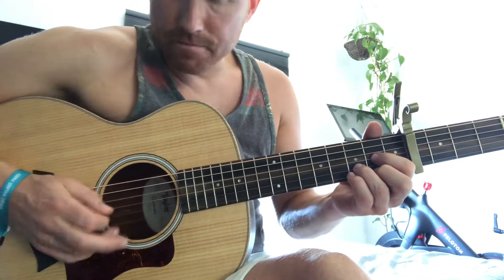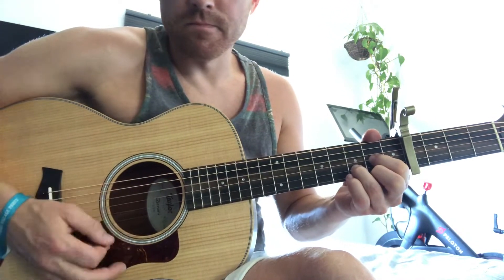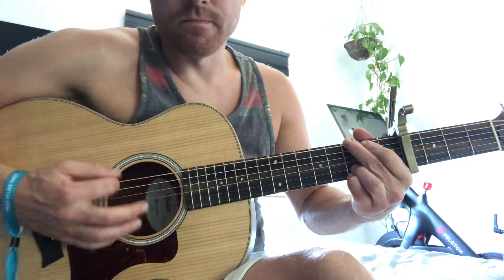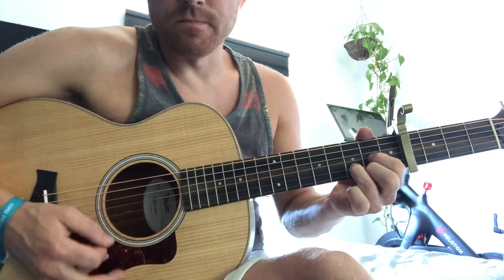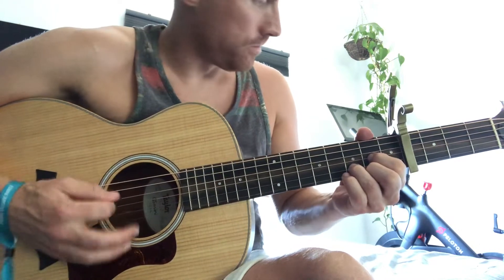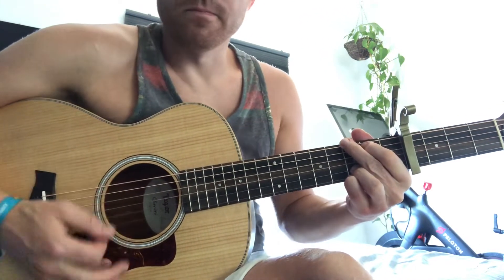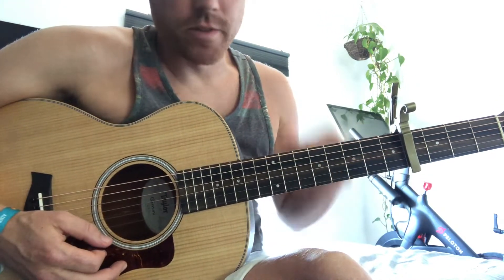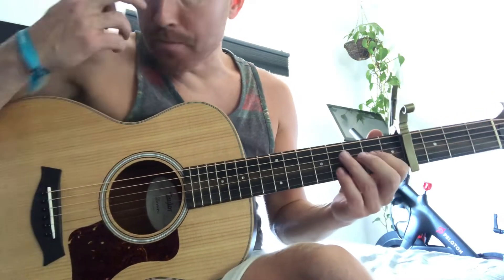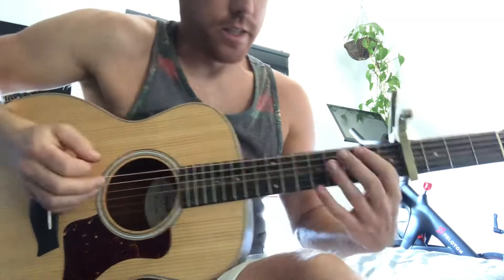So then the first bit she goes... it's like that kind of little rhythm. And then the rhythm for the main chorus, which is most of the song, it's kind of like this.